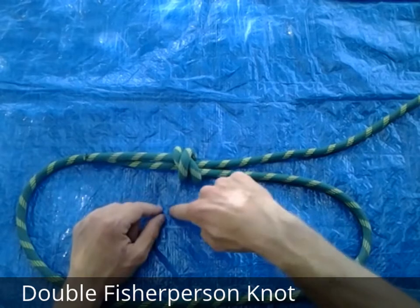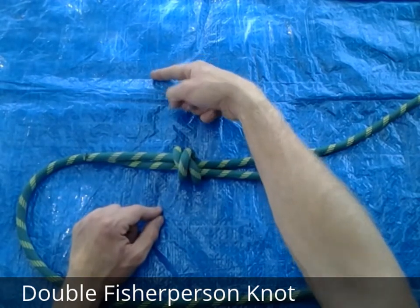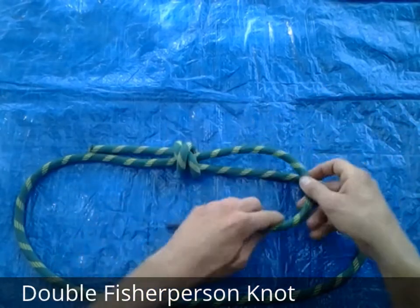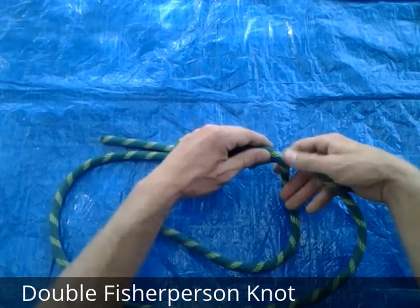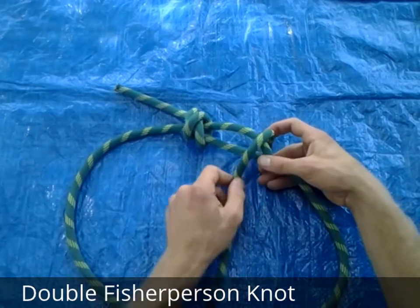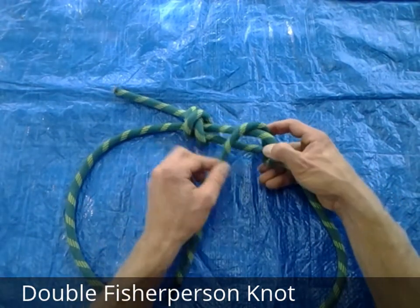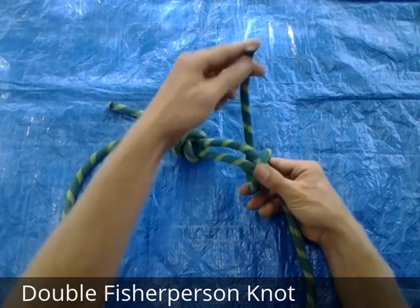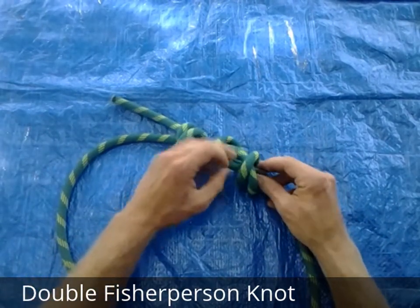Now, if you remember with this strand, we looped it up that way, so with this one we're going to loop it down the other way. Remember, we cross back over the rope, and then through again.